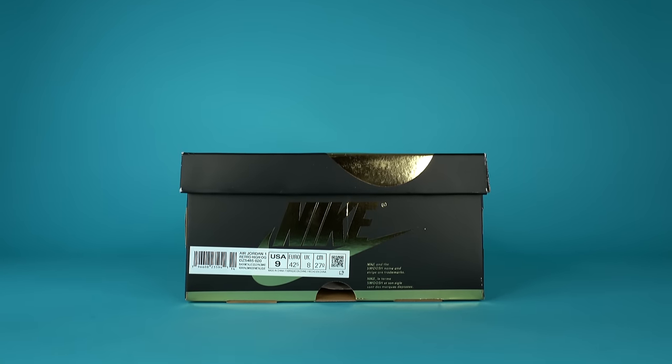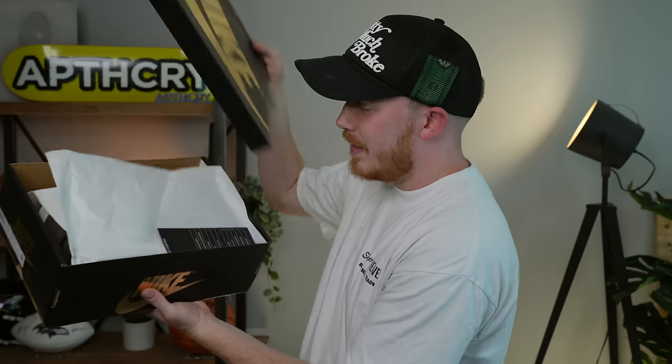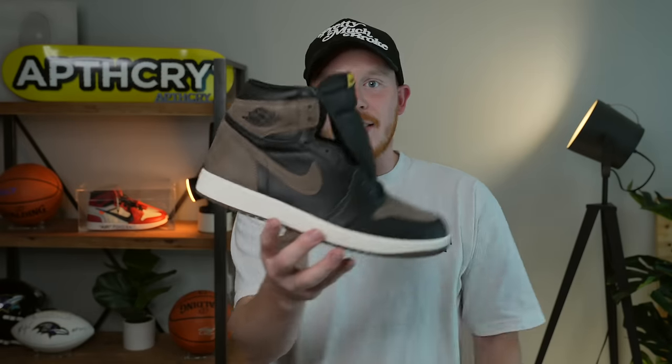We grabbed a size 9, which is my true size. The official colorway of this shoe is Black Metallic Gold Palomino. I didn't know there was gold on this shoe — I had no idea. We've got the GOAT verification stuff inside, like the verified cards and the GOAT sticker. These are actually really really clean. I mean, I didn't think they wouldn't be nice, but this is actually way nicer than I thought — look at this. I love them. There's a little bit of scuff there, unfortunately.